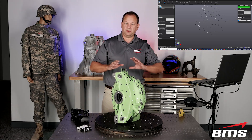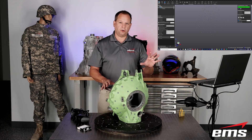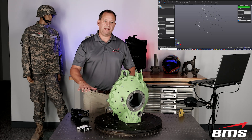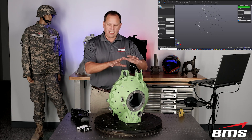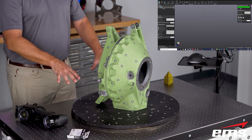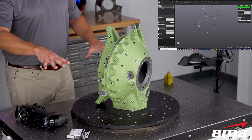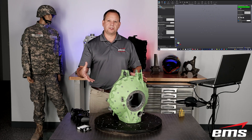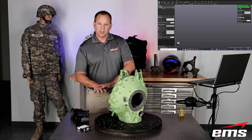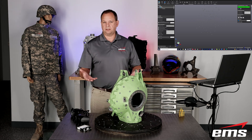Now the only thing is I don't want all the targets — meaning I don't want the targets on the table — because we're going to take these two pieces and take them apart, and we will lose the relationship with the targets on the table. So anytime you have a part where you have targets on the part and also on a table or fixture, and then you're going to change that setup, we need to get rid of the targets where the relationship is now broken. If I move this part, that relationship with the targets on the table is no longer valid.